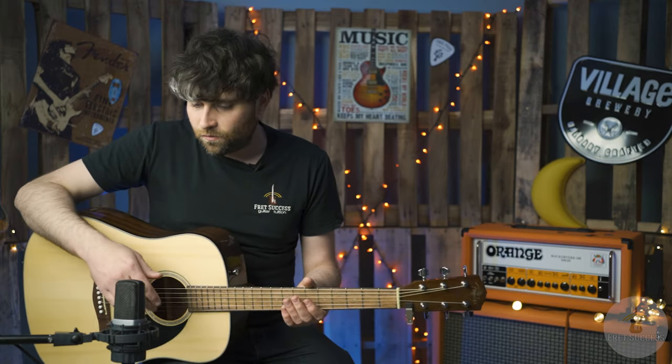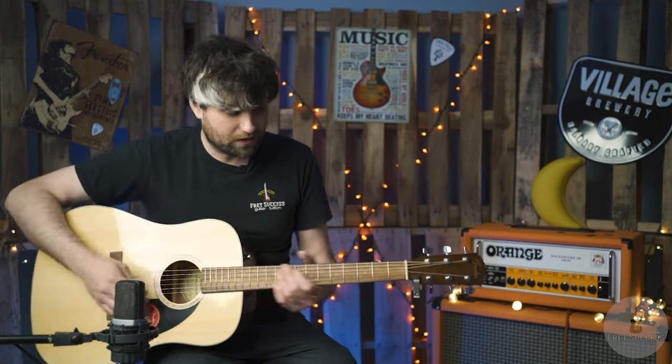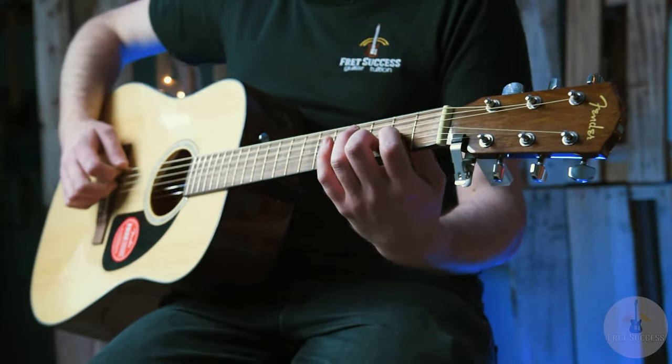What I love is how acoustically resonant and how much chime and charm this really has — it just sings and rings when you're playing. I'm in DADGAD tuning at the moment, playing a Dsus2 in that shape.